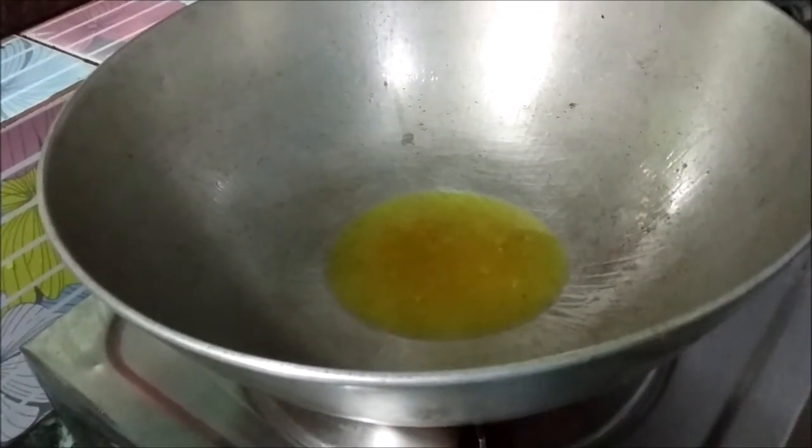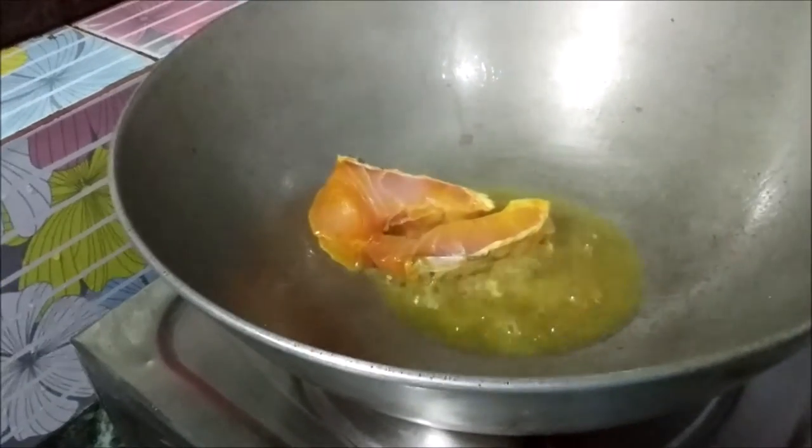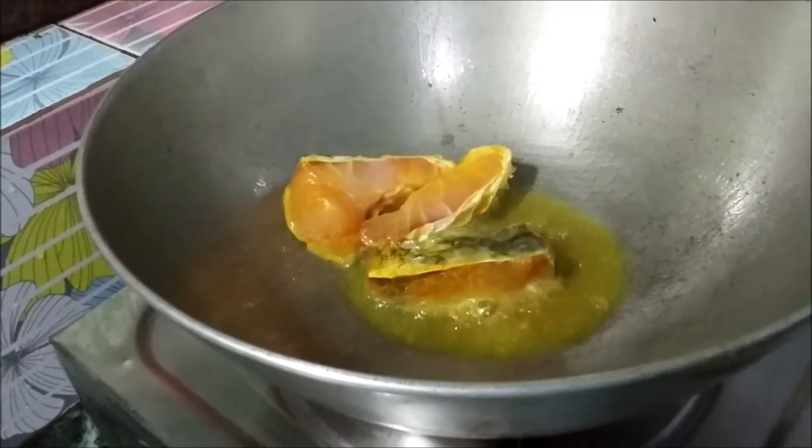I have a lot of water, but I'm gonna put some water on the ground. A lot of water is used as well.